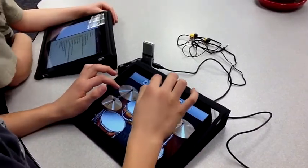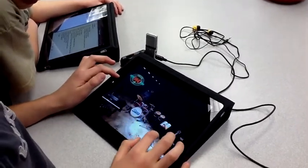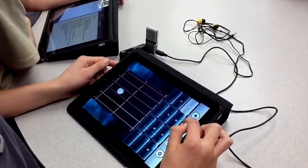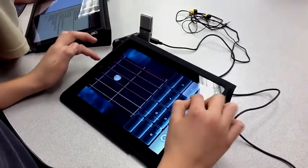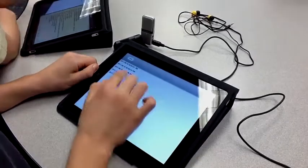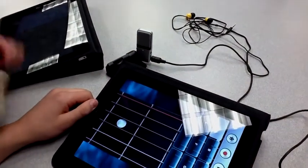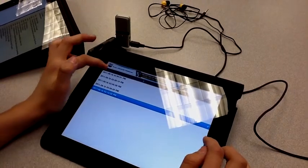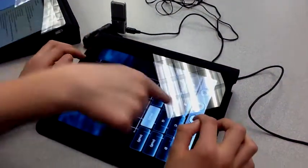You can also record your music. First, you press this button to start the recording, then you press this button to stop the recording. And if you have more than one recording, you can press this button which will show you all the songs you've done, and then you can choose which one you want and press that button to play it.